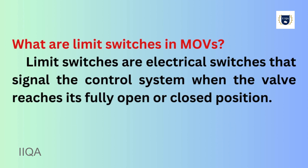Limit switches are electrical switches that signal the control system when the valve reaches its fully open or closed position.